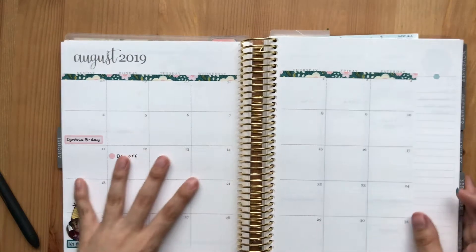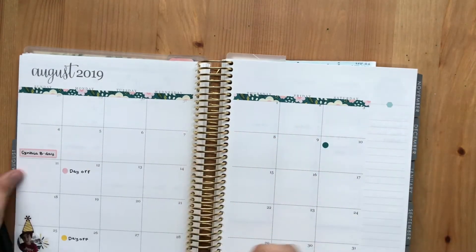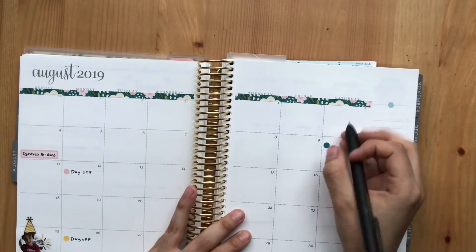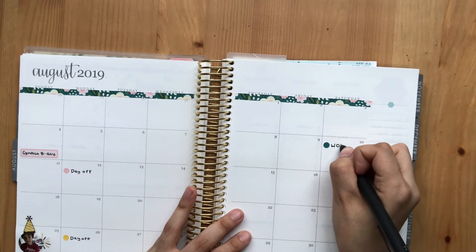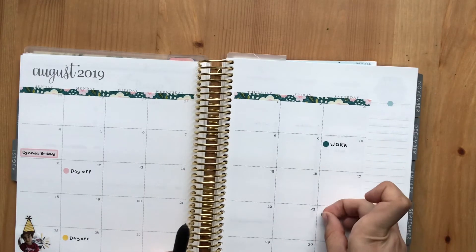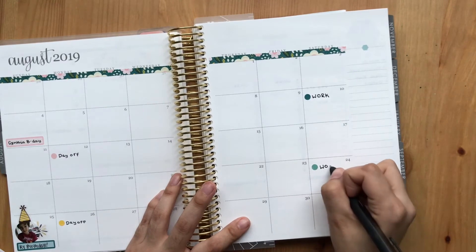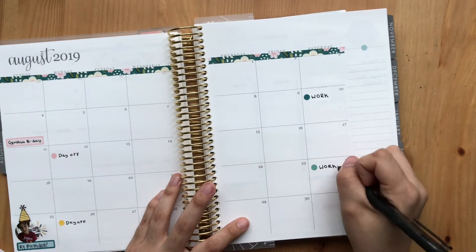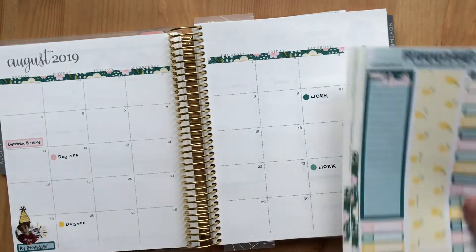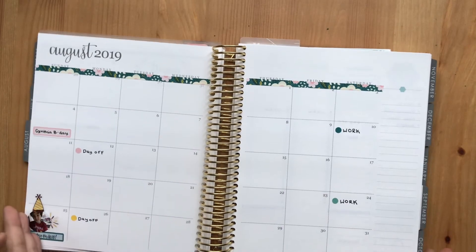On the 10th we have work, so we'll be marking that down. Then we have work again on the 24th. I'm debating whether or not I want to put this on here, and I'm just going to quickly fill in the bills for the month.